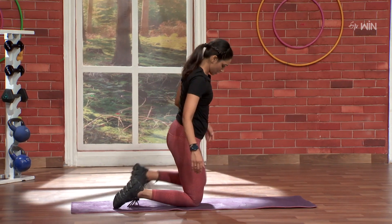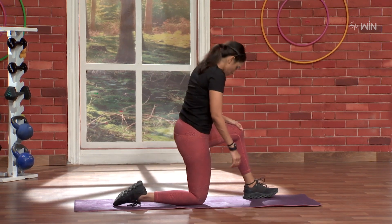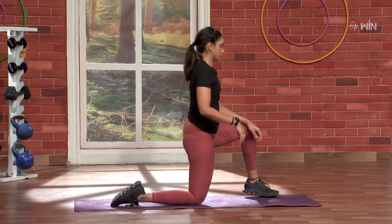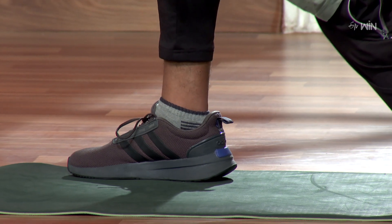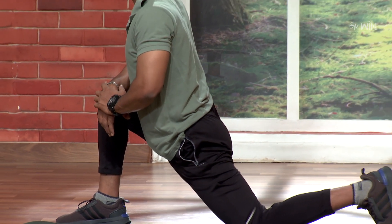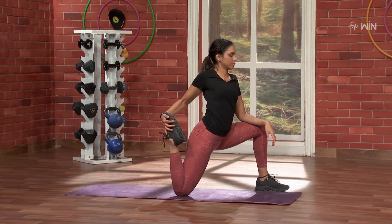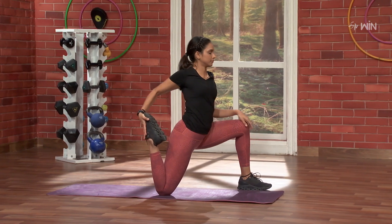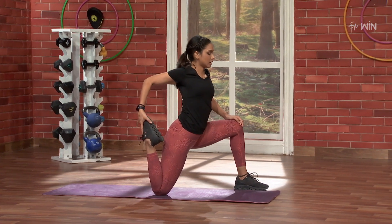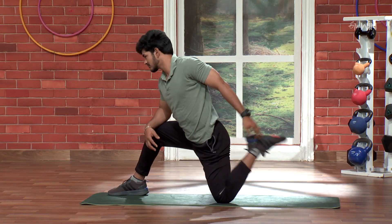Same thing on the other side. So, here we go. Three, two, one, and go. Five, four, three, two, one. And come back. Straight up. Five, four, three, two, and one.